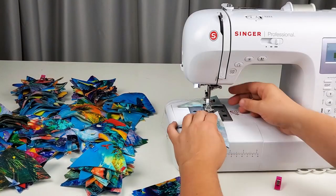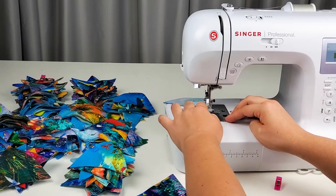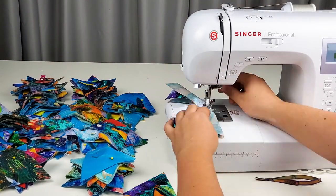Now you sew each set of six triangles into two rows of three triangles each. Make sure you put the same corner of each triangle in toward the center so you will get that cool kaleidoscope effect.